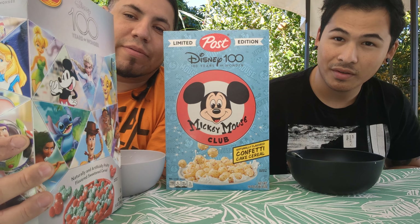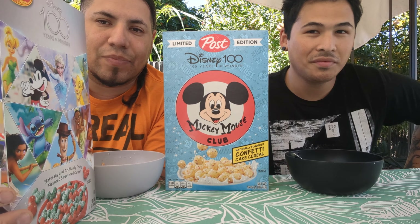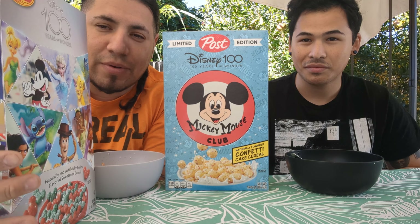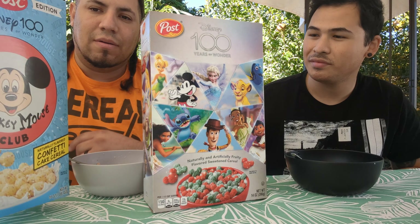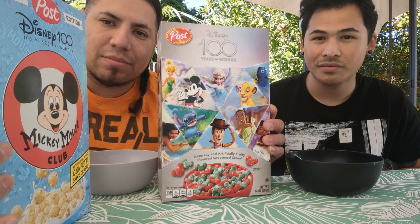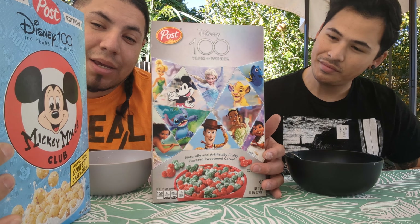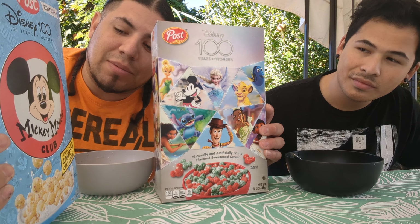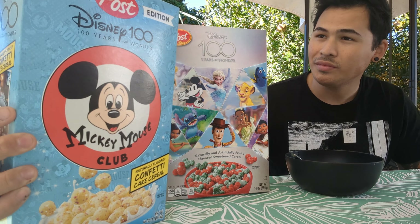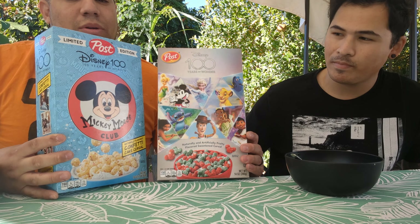He is going to pick the one that we're going to review today. We're kind of winging it right now — we didn't go over this before. He first clicked on and was like, 'Hey, want to do a cereal review with me?' and he was like, 'Let's do it.' So we've got two very different cereals. This one is the 100-year anniversary — it kind of looks like a Captain Crunch version of Mickey heads. And this one is a Mickey Mouse Club one that looks like a funfetti cake cereal mix.